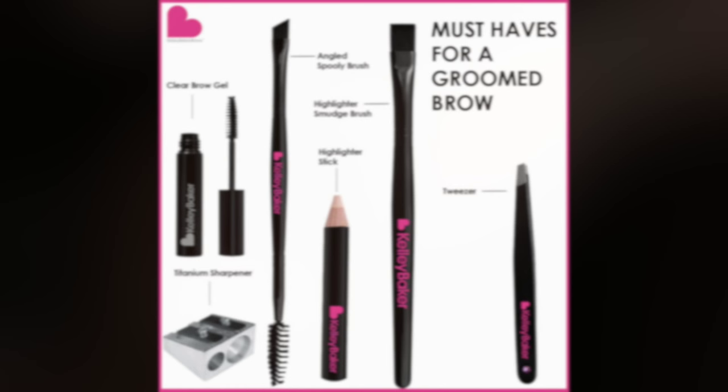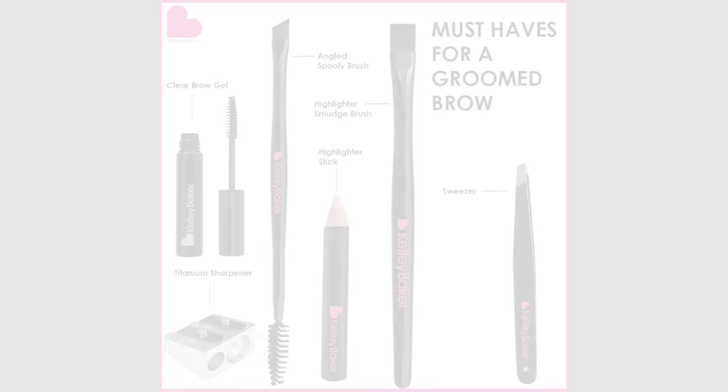I'm super excited to have Ellery with me today. I've been wanting to get my hands on these beautiful brows and this beautiful face, but they're pretty much perfect, so I'm going to go ahead and wax her and fill her in and show you guys how to use KBB the right way.